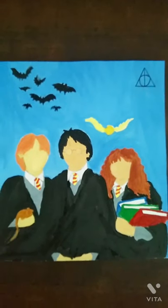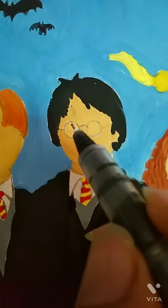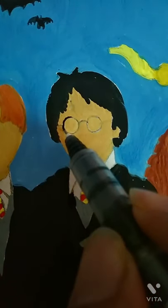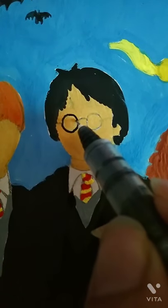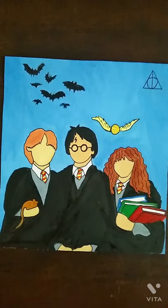And at the last comes the turn of little detailing, which I am doing with a black point pen, like Harry's glasses and his mark. And it's done. Thank you for watching.